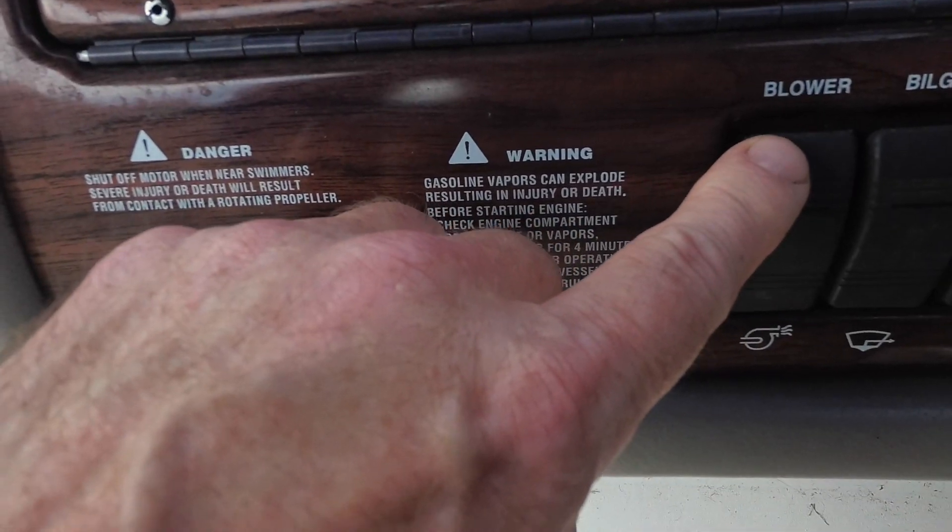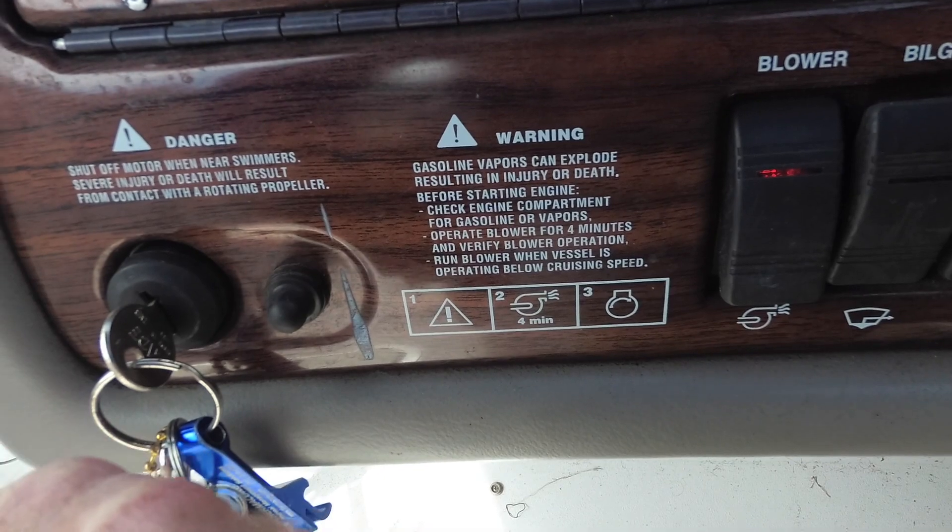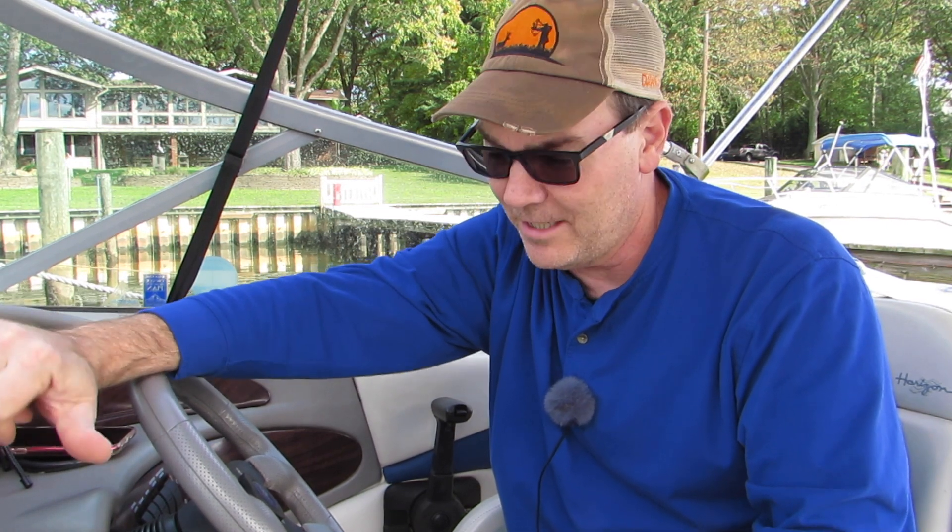The very first thing you want to do is turn on your blower. Why that is important is if there are any fuel vapors that exist in your engine compartment — it's kind of a sealed-off area, not completely 100% sealed, but gas vapors can build up in there. You want to run that blower for a few minutes before you even start your motor. So that's the first thing I do before heading out: turn on the blower and let it run.